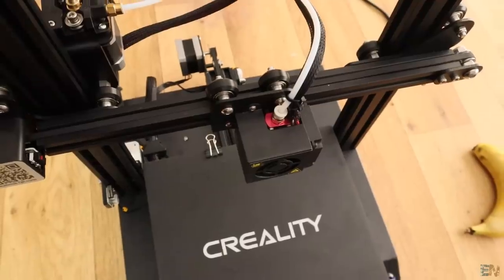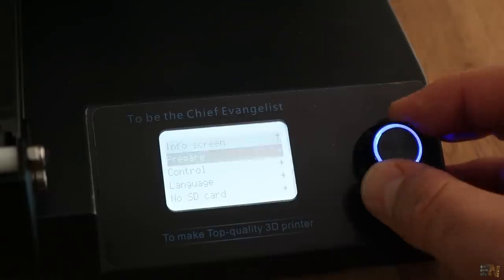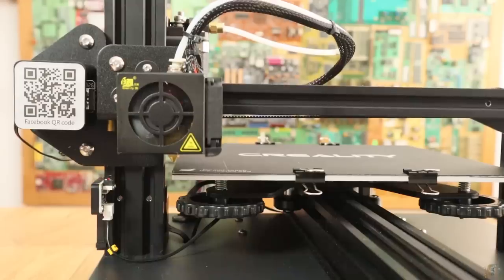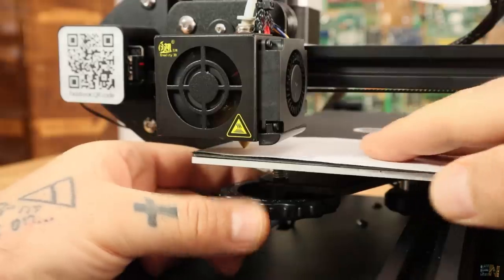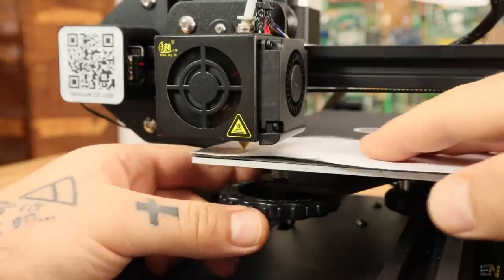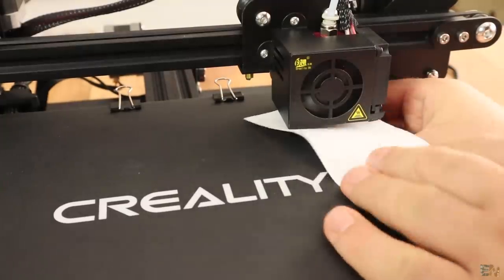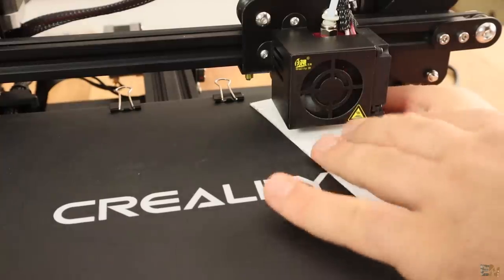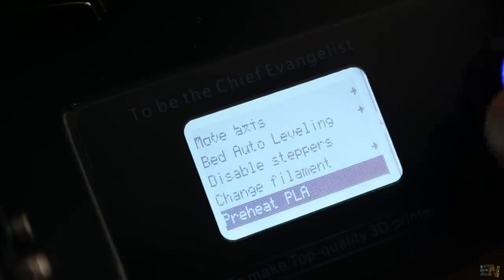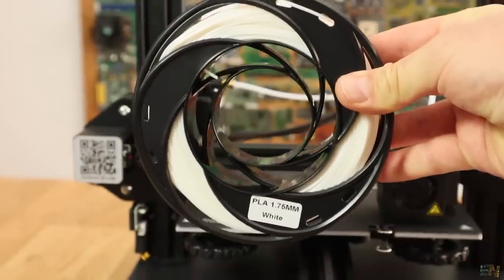Next step, let's calibrate the bed. I do that, as always, with a bit of paper. First, select auto-home for all the axes using the control knob. Take the paper sheet, put it under the nozzle and rotate the bed plastic knob until the paper is slightly touching the nozzle. Do that for all the corners of the bed. Now the bed is leveled, so go to the menu and pre-heat PLA. Finally, let's insert the PLA filament and print a test file.